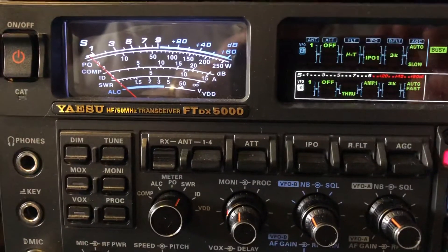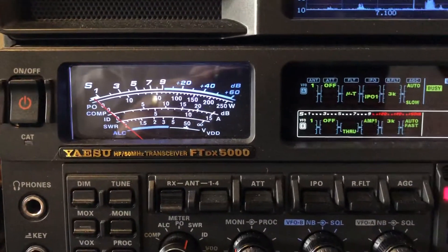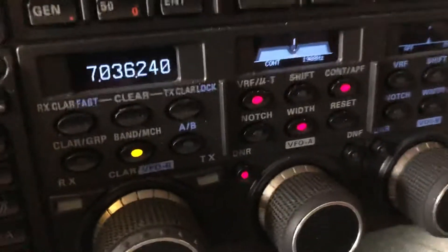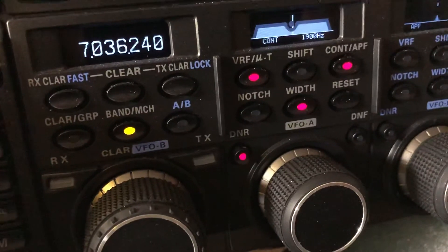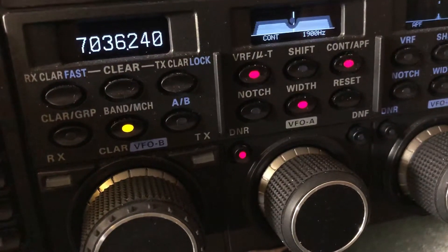N4H here with the FTDX 5000MP. Hear that guy? Running this level of DSP here — contour, the width narrowed up a little bit, and digital noise reduction.